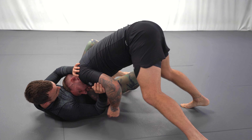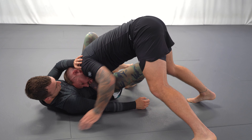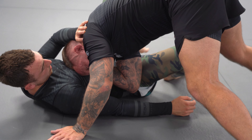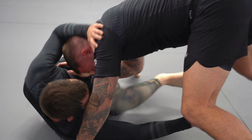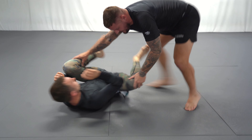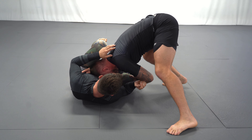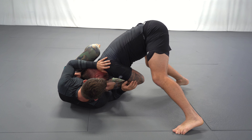A really important detail: you want to keep your elbow on the floor, or as close to the floor as possible. If your elbow is flared and not connected to the floor, it's easier for Luke to bring his knee inside and get his guard back. So — push hand, pull hand, take a second step, hand on the hip.